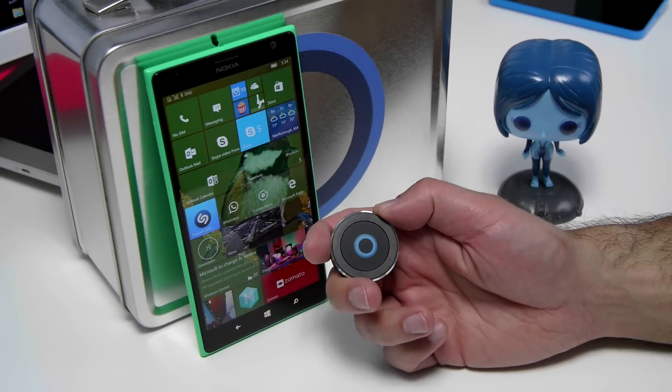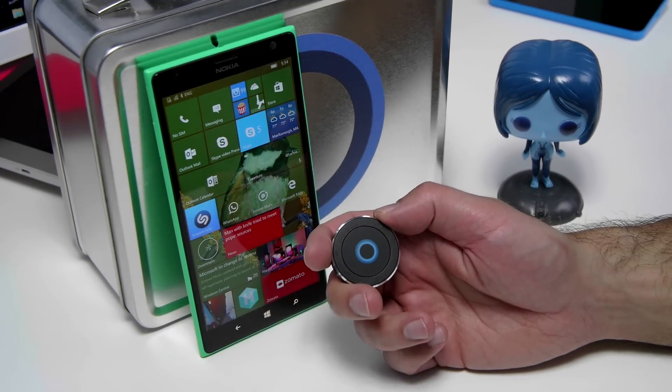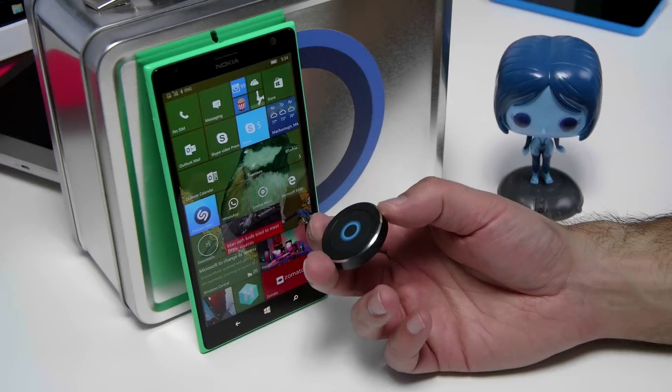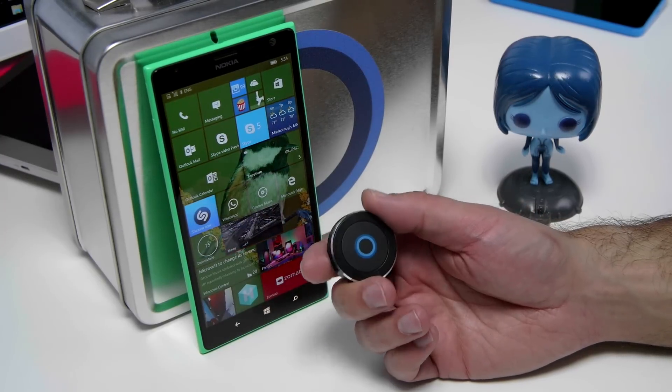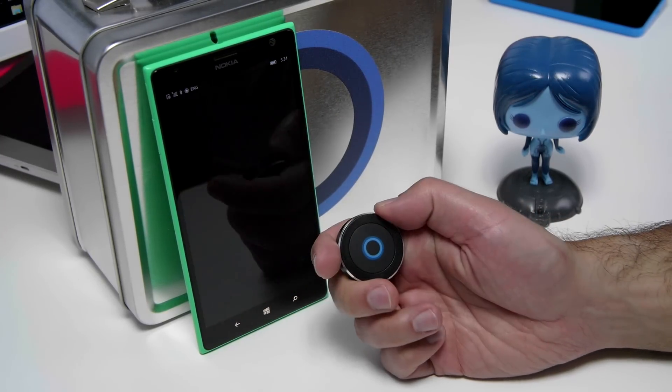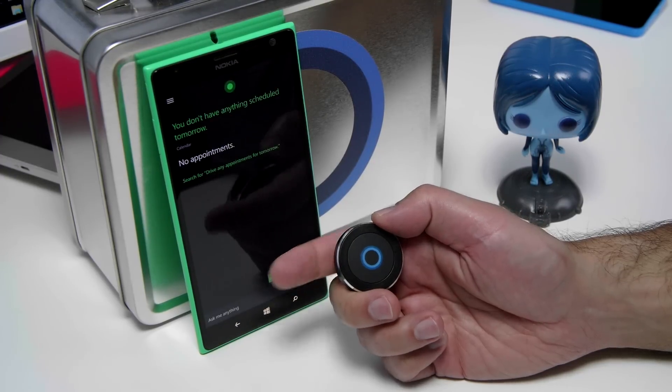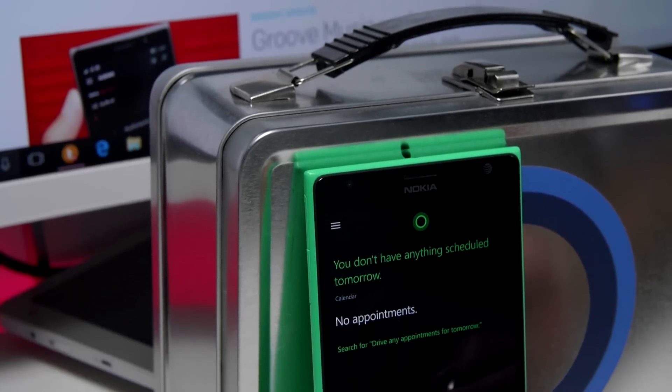You can also use the Satechi button with Windows 10 Mobile, but we should point out it is Windows 10 Mobile — we haven't been able to get it to work with Windows Phone 8.1. To use it, just pair it up on your Bluetooth, and when you hit the button: Do I have any appointments for tomorrow? You don't have anything scheduled tomorrow. And it's just that simple.